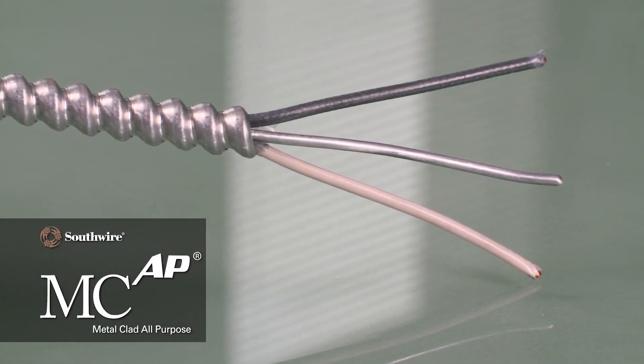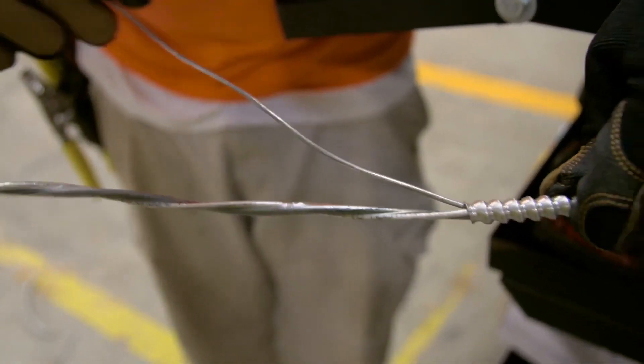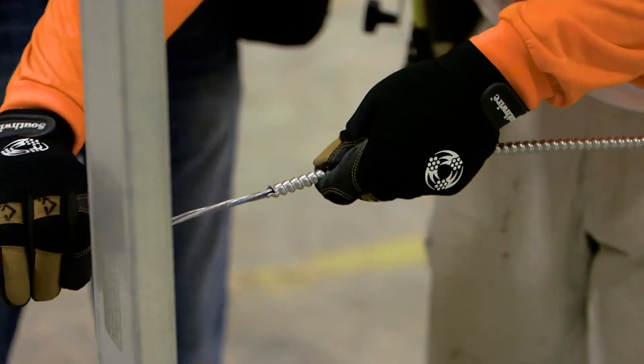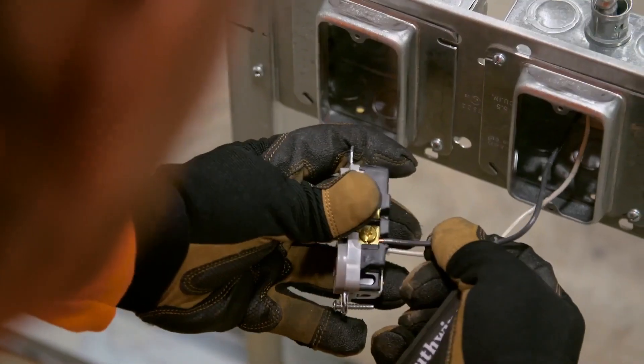MCAP Cable's patented construction uses an aluminum integral grounding bonding conductor that stays in contact with the armor throughout the entire length of the cable, equivalent to a full-size green copper ground, simplifying the ground makeup and termination process.